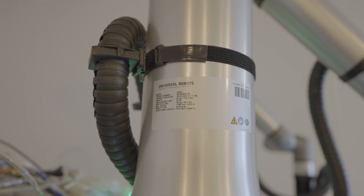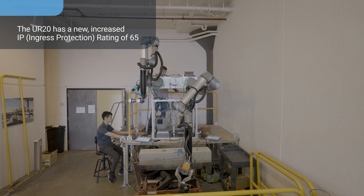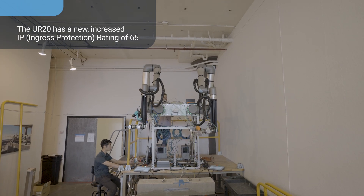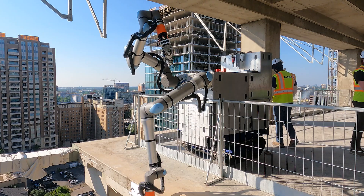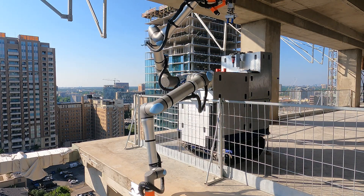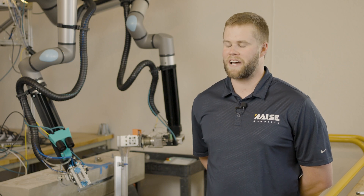With our new IP65 rating, that has also unlocked a lot of potential for us. We have peace of mind when we're in the field with the robot, and it's been a fantastic value-add for us. We actually work our robots in the rain, and in the wind, and in dust.